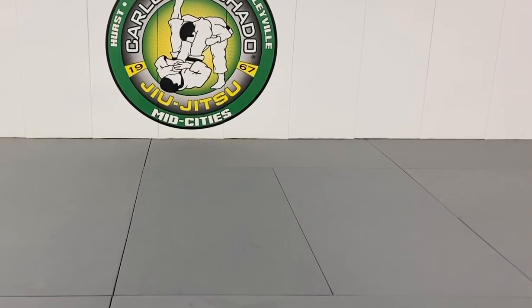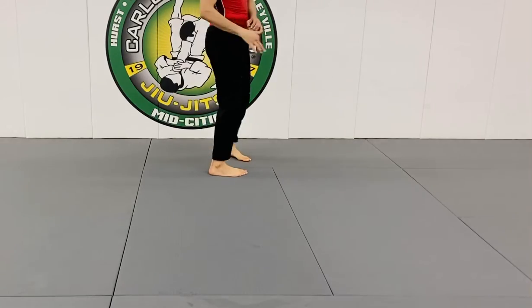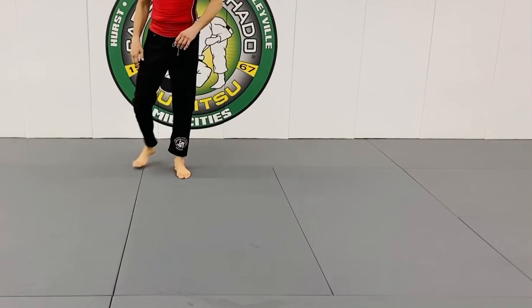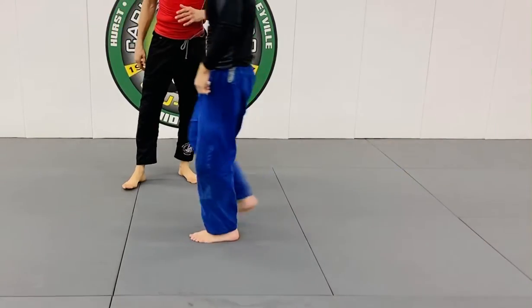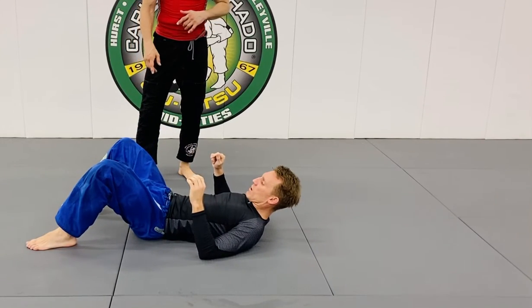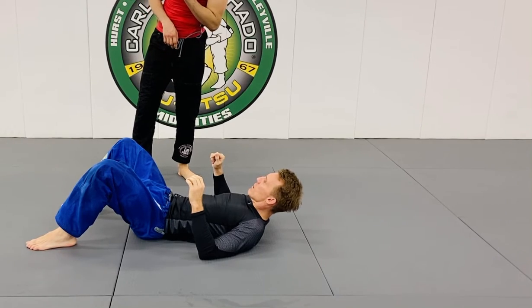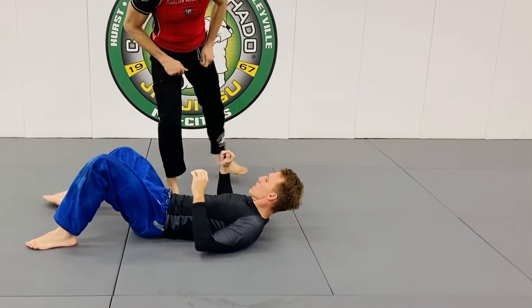The Darce is going to really improve. John, come on over here. So what we're going to do is this: you're going to get the Darce, and then you're going to walk, hook a leg to half-guard, and slowly roll onto your left shoulder. Slowly, okay?